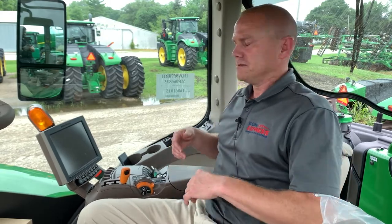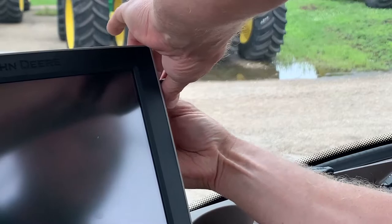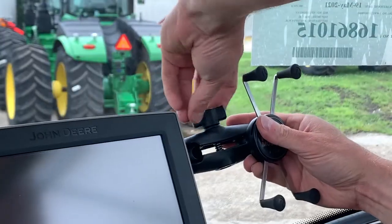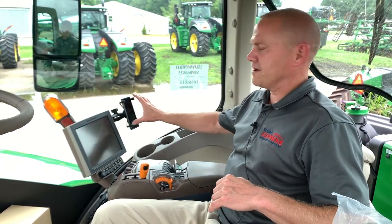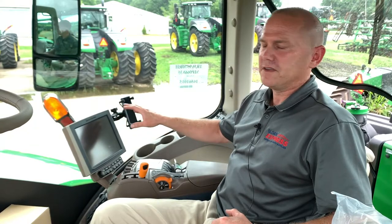Now we're going to go ahead and install the RAM mount so you can see the finished product. You can see we've got it all laid out with all the RAM mounts on there — perfect for setting that phone right off the side of the monitor so you can easily look back and forth if you need to.